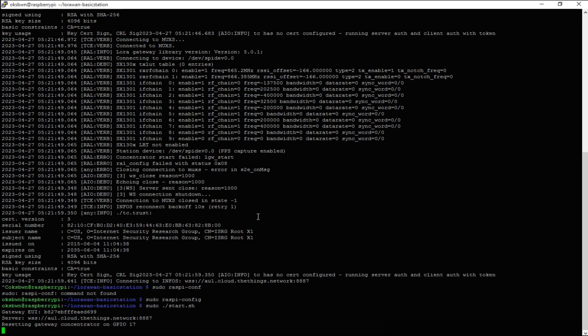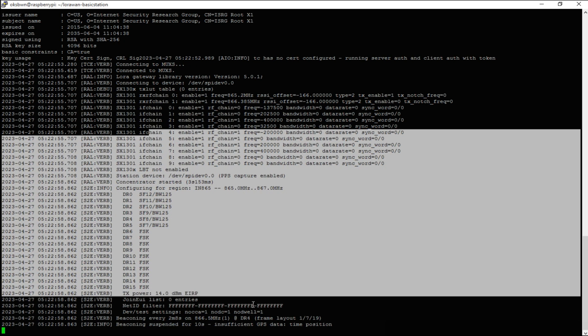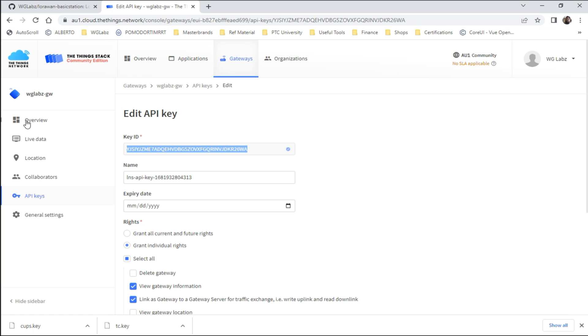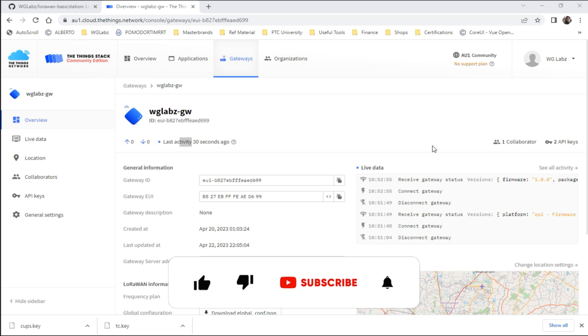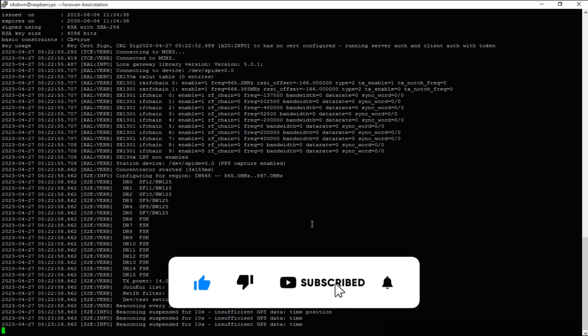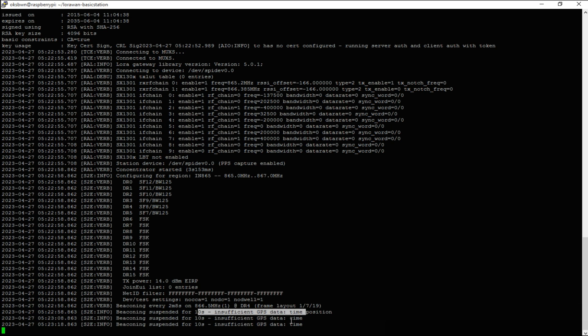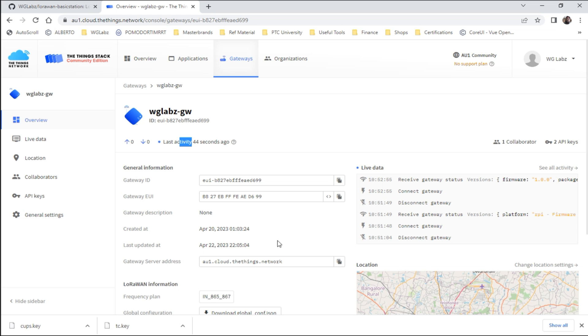We might need a restart, but let's check if it works. Now it is connected. Let's get into the TTN console and you should see the gateway is connected. And yes, you can see the connected gateway. The gateway is up and it's working. I have kept my gateway indoors, that's why it might be missing GPS data, but I was not able to figure out the GPS time issue although I have a GPS module connected with antenna.